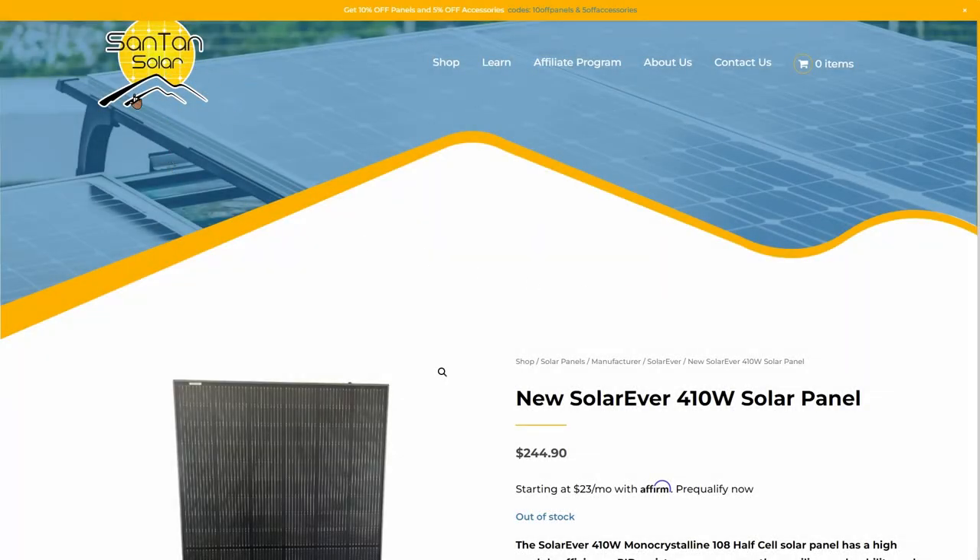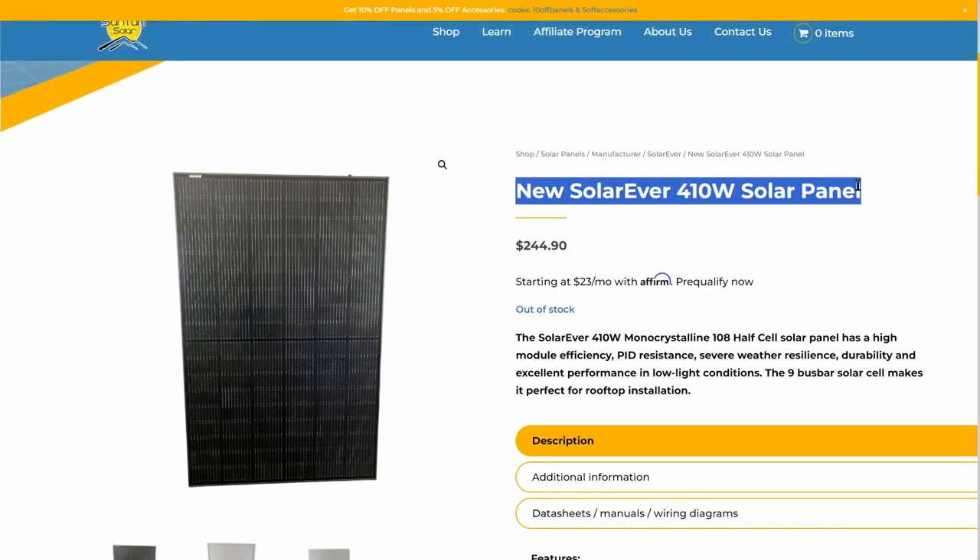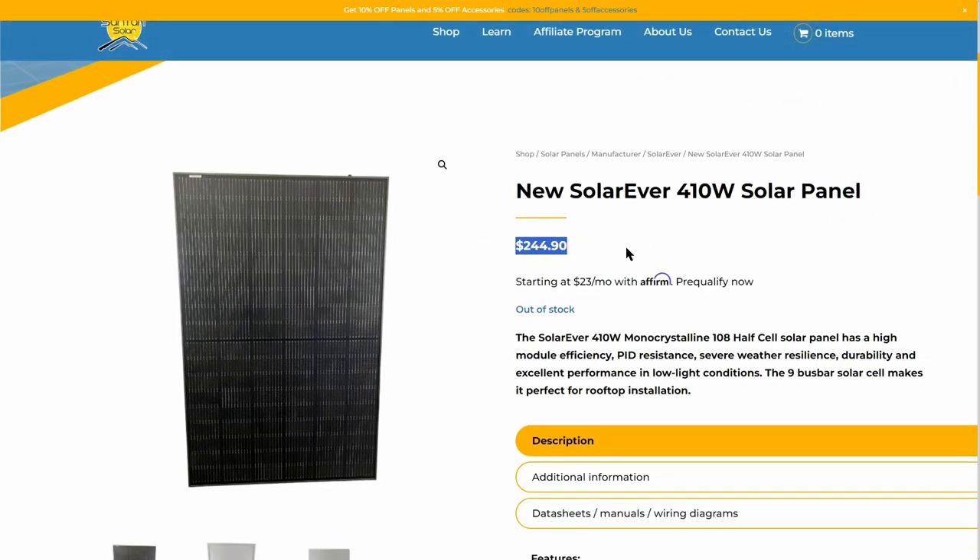Here I am on Santan Solar's website. I used four of these solar panels for my project — take a look at this price: $244.90, that is 59 cents per watt. In contrast, when I was looking locally at a 400 watt solar panel, I was quoted around $450 to $500 per panel, so this is considerably less expensive going through Santan Solar. Keep in mind you do have to add a freight shipping charge which could be anywhere from $200 to $350, but even with that added shipping cost you're still looking at a total cost under what I could find locally.